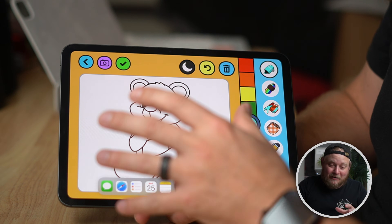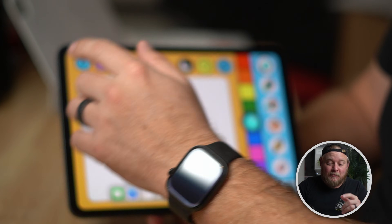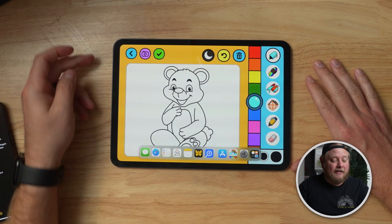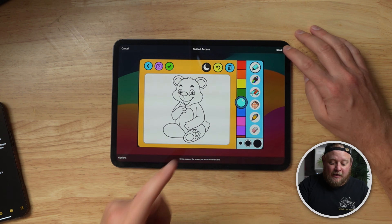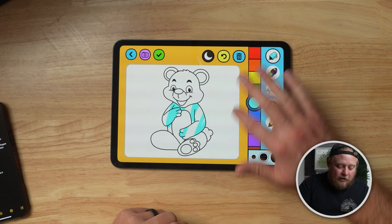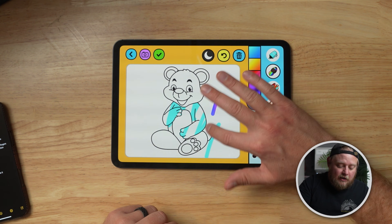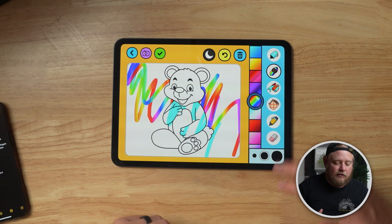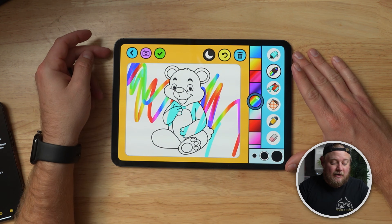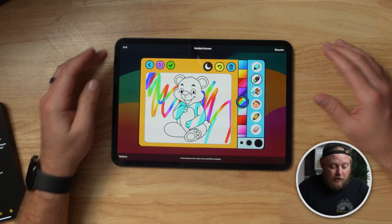This next feature is really helpful for parents: if you want to give your kid an iPad but don't want them accessing other apps, use Guided Access. All you need to do is triple-click the home button and hit Start. Now your kid has Guided Access — they can't get into anything else. Even if they swipe up, they can only stay in the app you set for them, which is incredibly helpful.